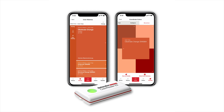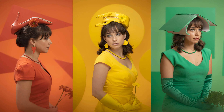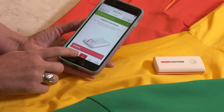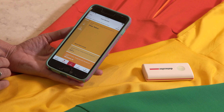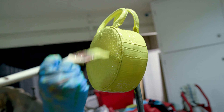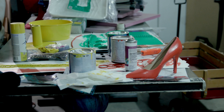The ColorReader EZ lets you coordinate set and shot elements such as wardrobe and photoshoot props. Scan an object to instantly find its accurate paint color and savage universal background matches, as well as precise RGB, HEX, and CIE LAB color data you can easily convert to Pantone colors if need be.